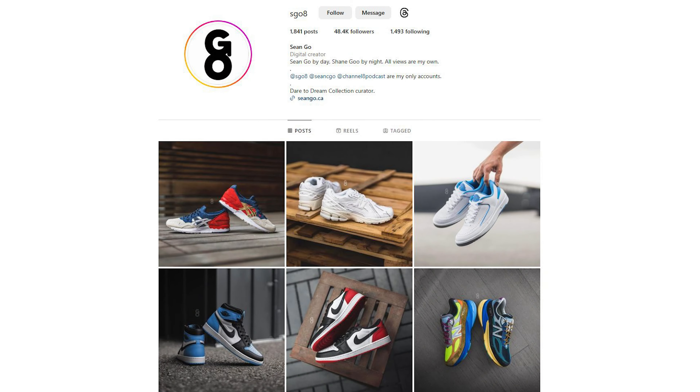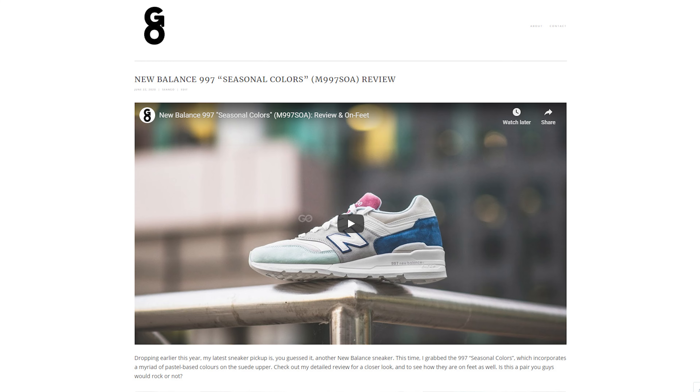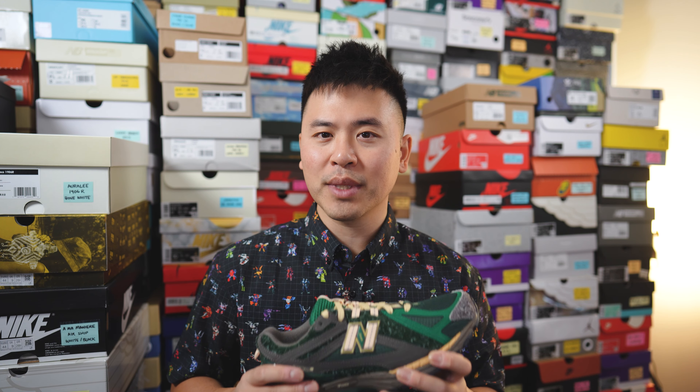As always, if you enjoyed this video be sure to like, comment, and subscribe if you haven't yet. You can follow me on Instagram at esko8, follow my Twitter or X account at sean.go spelled out, and visit my website at seango.ca. Thanks so much for watching — hopefully you enjoyed this review. Another huge shout out to Size Canada for sending this pair over, and I'll catch you all in my next video.